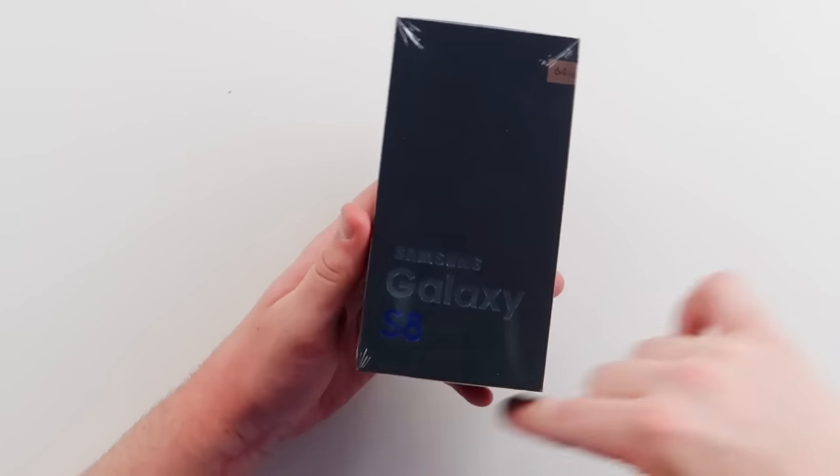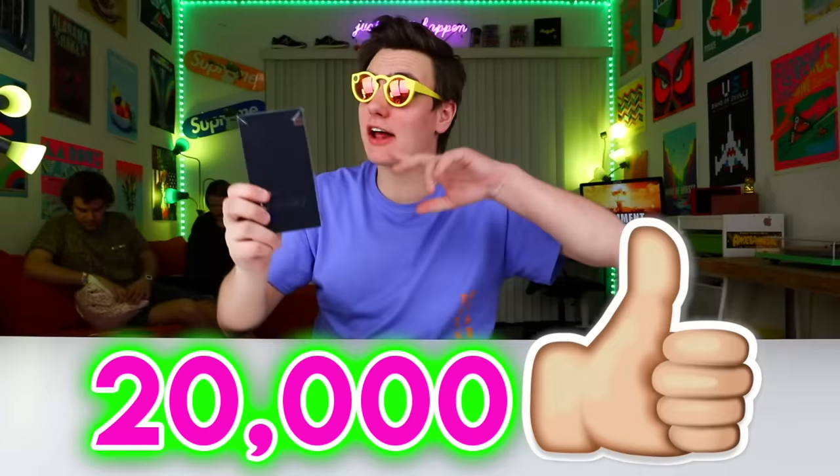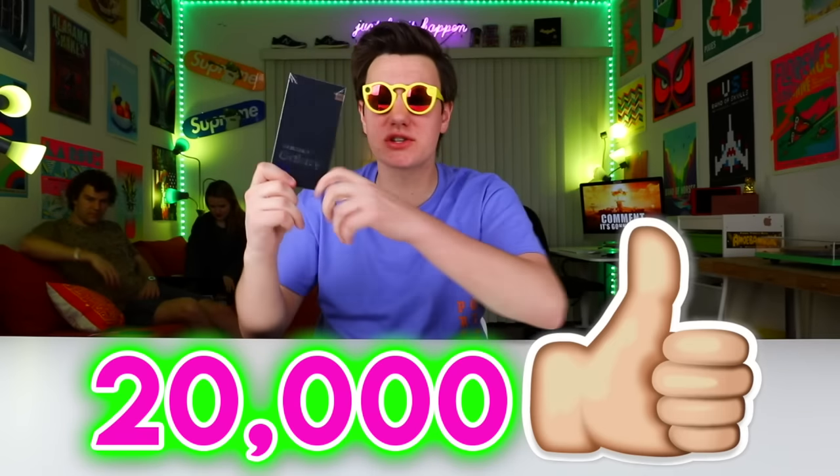So yeah guys, this right here is a Samsung Galaxy S8. Yes, I have it. This phone hasn't even come out yet. Before we start this video, drop a like on it. Let's try to shoot for 20,000 likes, and I'll do a 24-hour challenge as soon as the real one comes out.